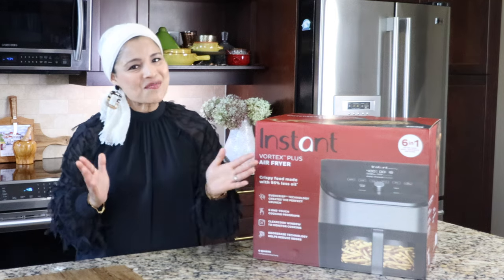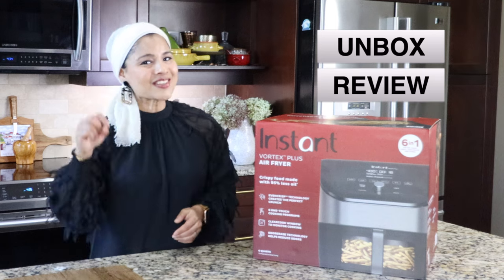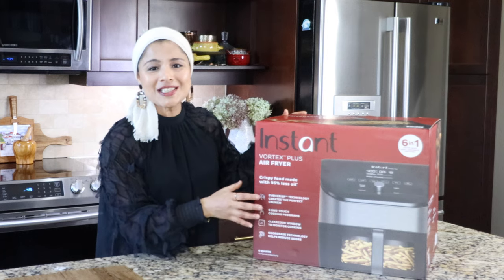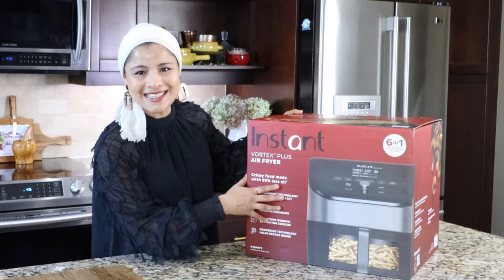Hey everyone, this is Taz and welcome back to my channel. In this video, I'm going to unbox, review and cook in my new Instant Vortex Plus Air Fryer. This is from the company that makes Instant Pot. This is a six-in-one air fryer, so let's unbox.